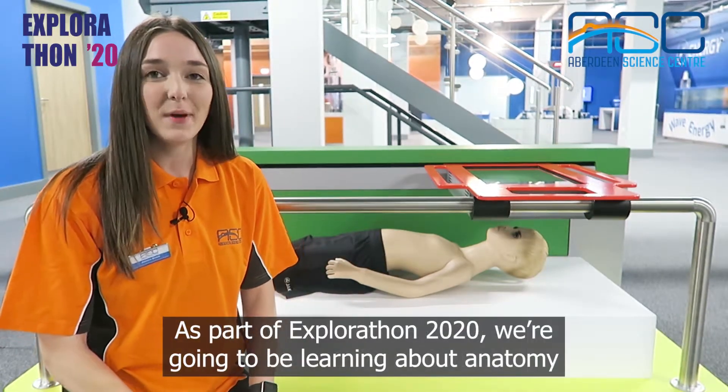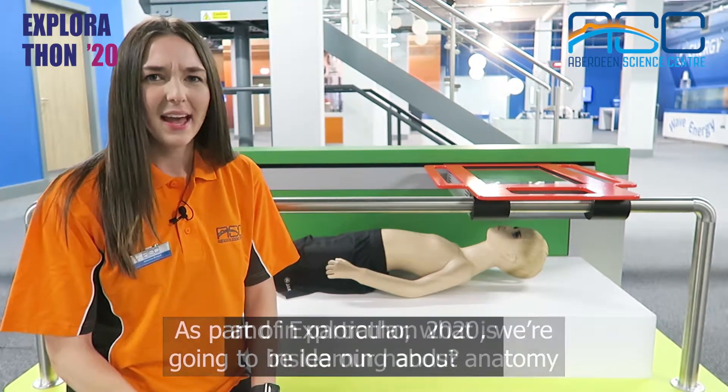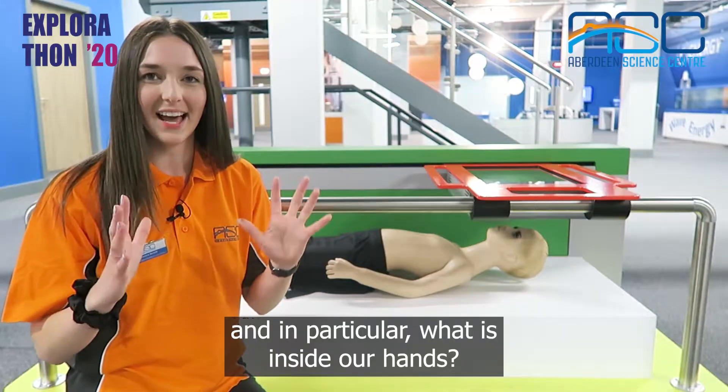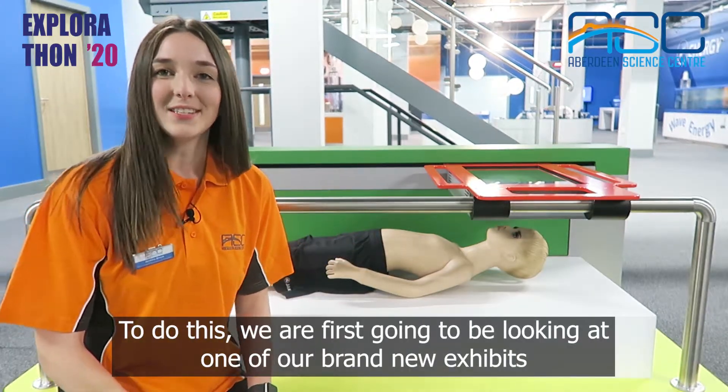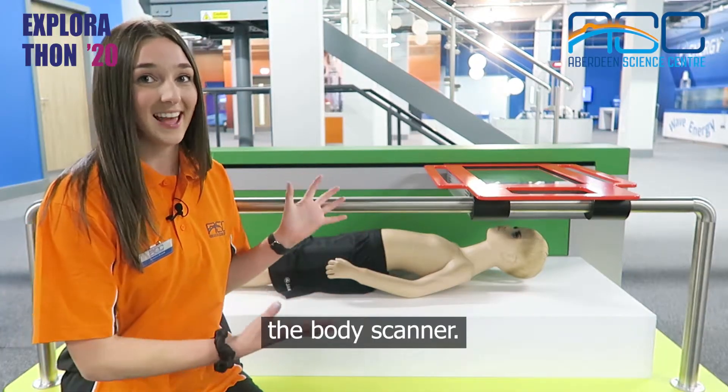Hi, I'm Jess and welcome to Aberdeen Science Centre. As part of Explorathon 2020, we're going to be learning about anatomy and in particular what is inside our hands. To do this we're first going to be looking at one of our brand new exhibits, the body scanner.